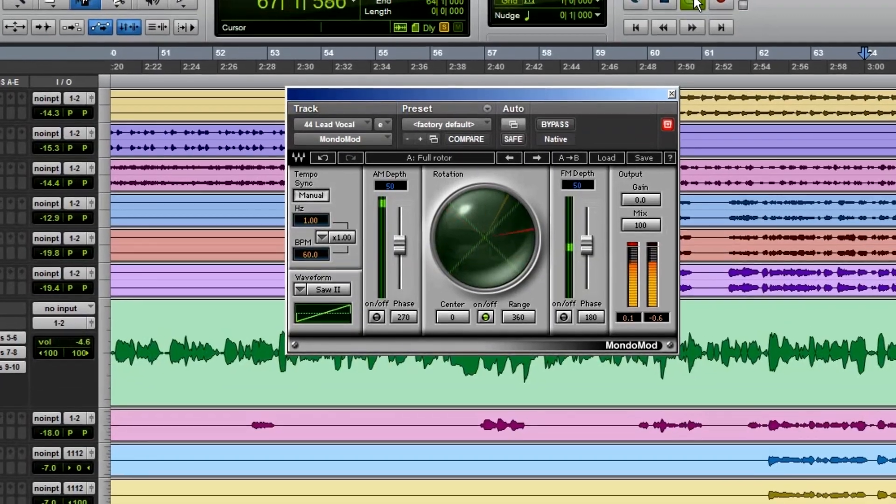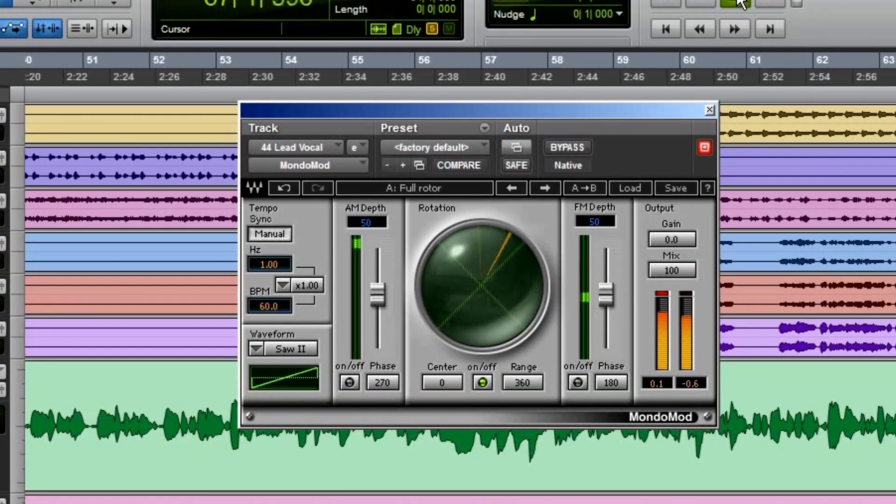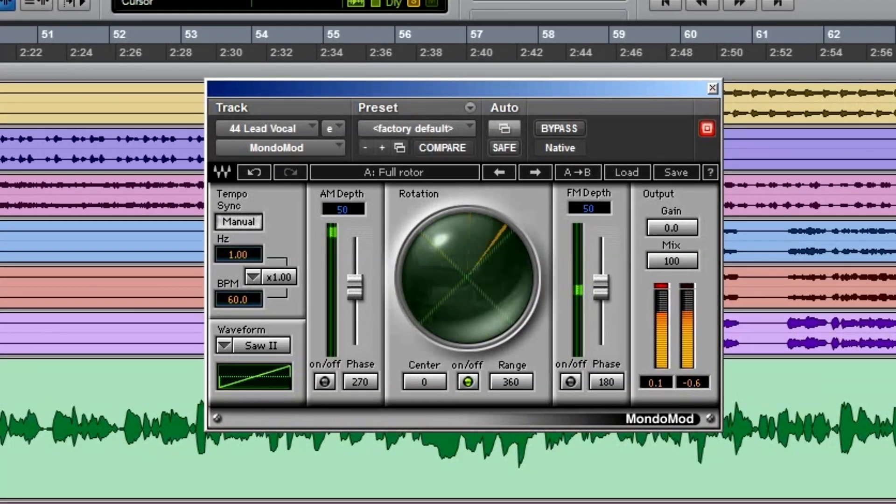On the Nora Jones tour, there's one song where they have a Leslie effect on the vocal. Would the show have been just as good live without it? Of course — it's Nora Jones, it's amazing anyway. But can you take it one step further and replicate that sound? Why not? The tools are available, so why not take it to the next level? People leave going 'that was amazing' — they may not be able to put their finger on why, but they know it was awesome.